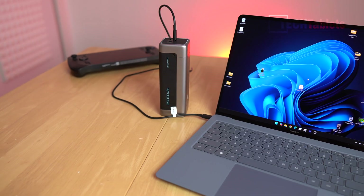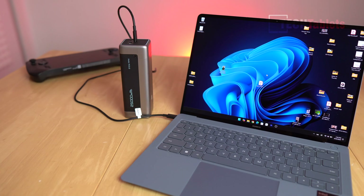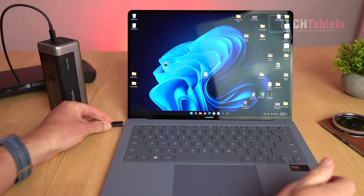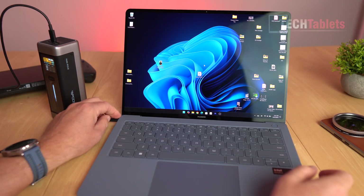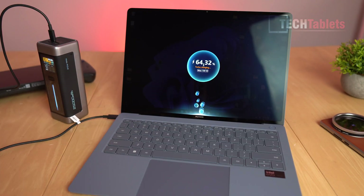One of my favorite laptops, the Huawei MateBook X Pro 2024 model, supports 100-watt Power Delivery fast charging. When I plugged it in, it popped up with turbo charging — so that's great.